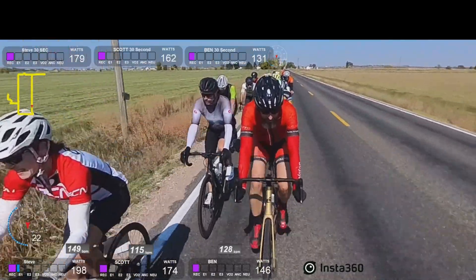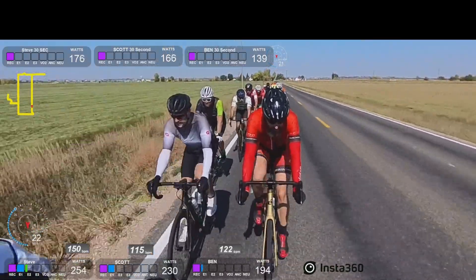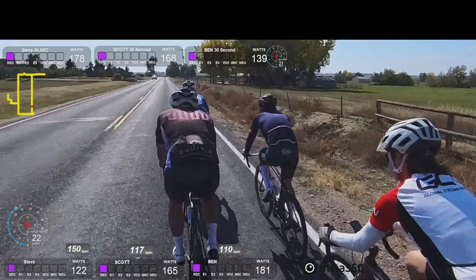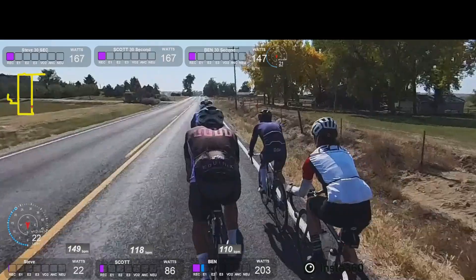I'm not quite certain how that gap developed, but it really didn't matter. Looking at the other spacing here — half a wheel, wheel distance between you and the rider in front, or more. That's just fine, because there is plenty of draft.